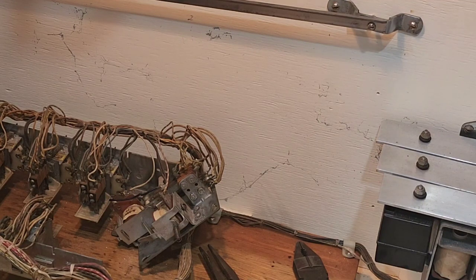These relays appear on all the baseball games — they're in the run circuit and there are generally three of them. They're used extensively in a lot of these earlier Gottlieb EM games, so this is a broadly applicable tip.